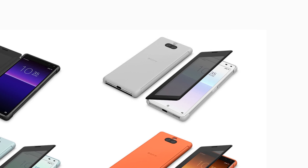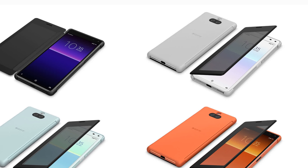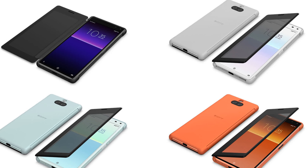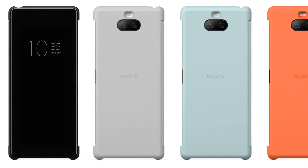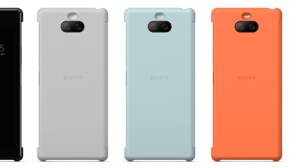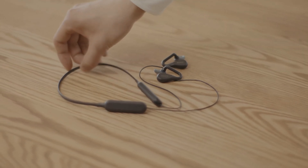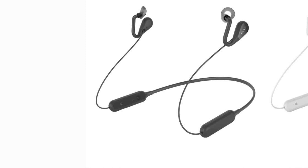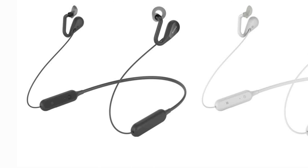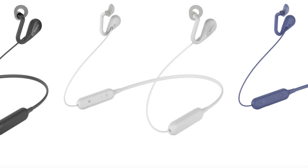Accessories: The Xperia 8 Style Cover View is a genuine cover that allows you to see the screen when closed — notifications, date and time can be confirmed with the cover closed. Also available is an open-air wireless stereo headset, innovative earphones that do not block your ears, allowing you to enjoy conversation while listening to music.